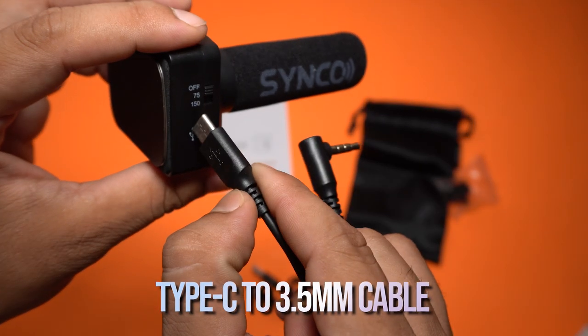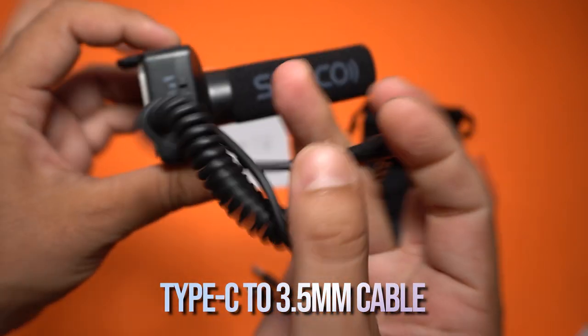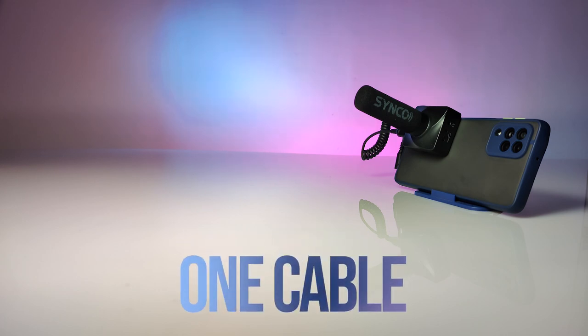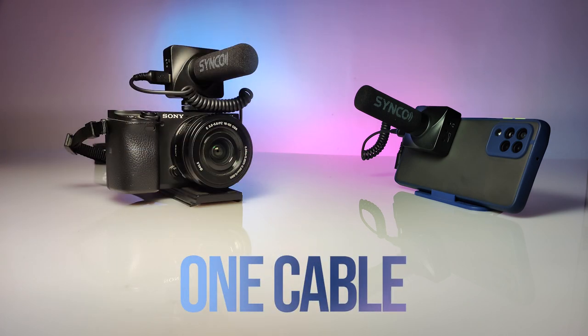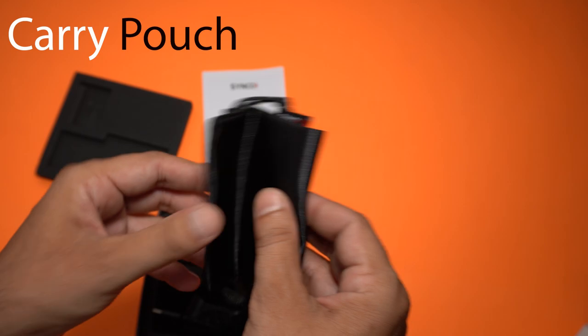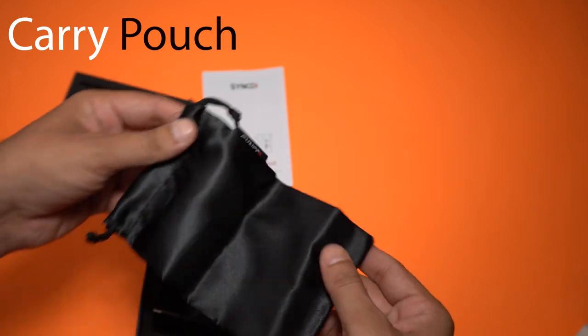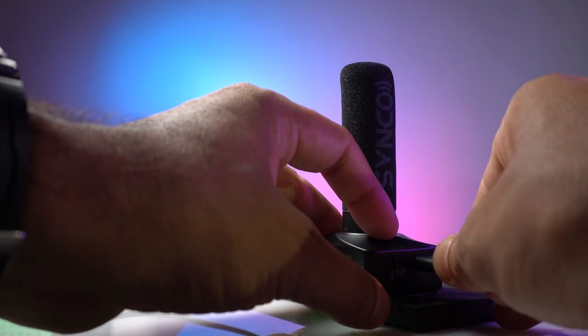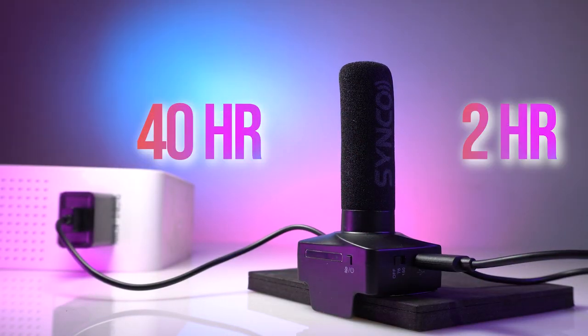In the box we have a USB Type-C to 3.5mm jack cable — and this one cable works for your smartphones, cameras, or even your laptops. We also have a charging cable and a carry pouch to carry your mic along with you. Talking about the usage time, it will give you 40 hours of usage with just two hours of charging.